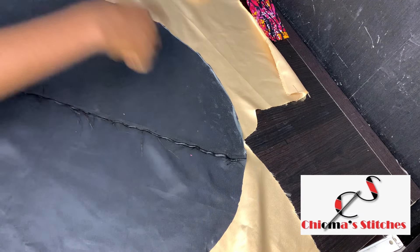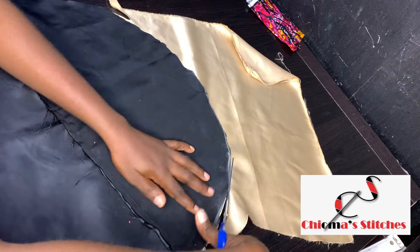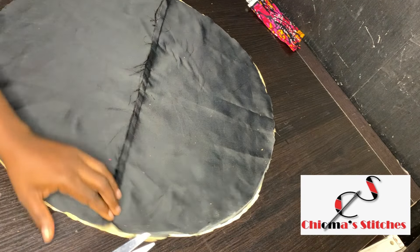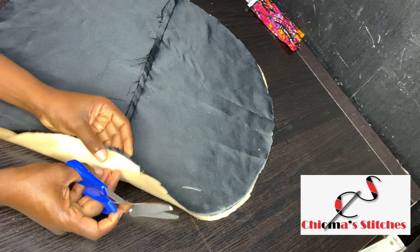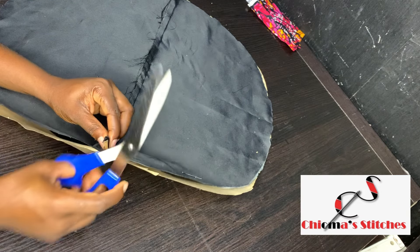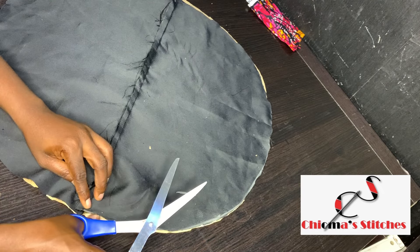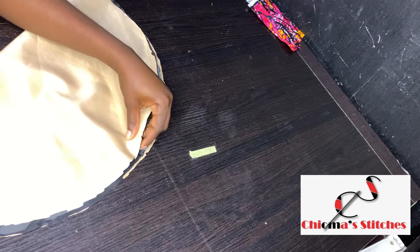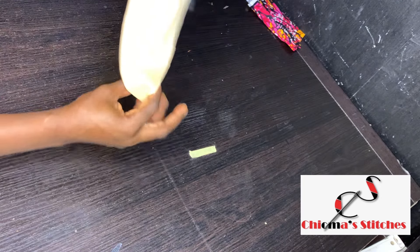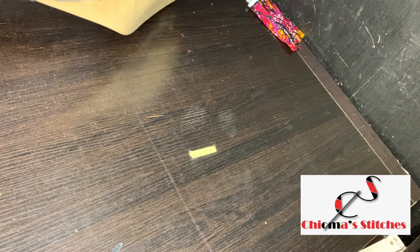I'm going to go ahead and cut this round. Now I need to mark where the center of this one is — I'm not going to make a notch on this other side. I'm going to make a notch at this other end and at the first side as well, so that it will help me when I'm joining it to the elastic.